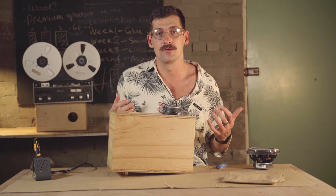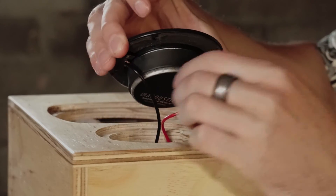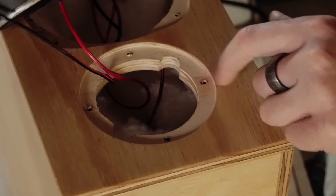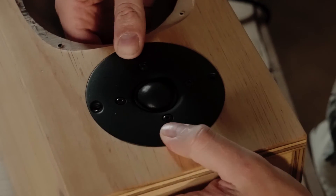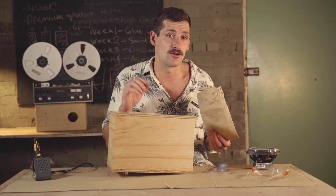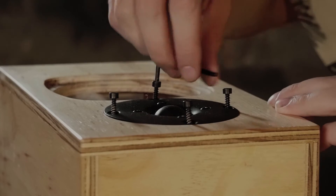Now we're going to secure the tweeter into the cabinet. Take the plastic cover off, line up the terminal connectors with the hole in the timber, drop the tweeter in making sure the terminals go into that location, give it a little wiggle and it'll fall down perfectly. Now put four screws in and tighten them up — get your allen key, place it into the screw and wind it in.